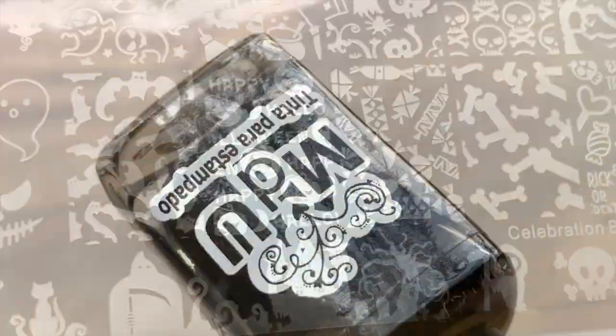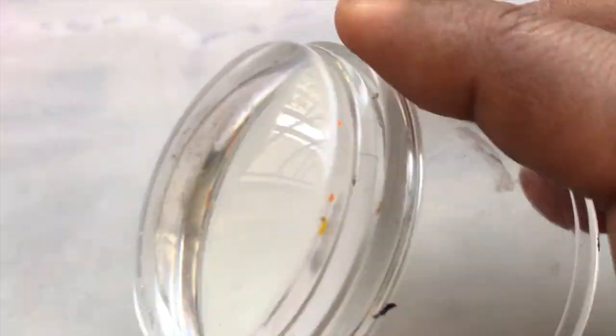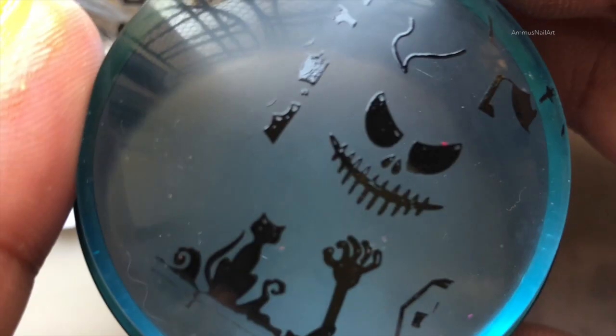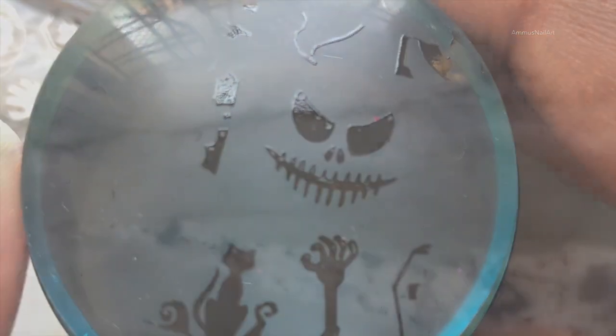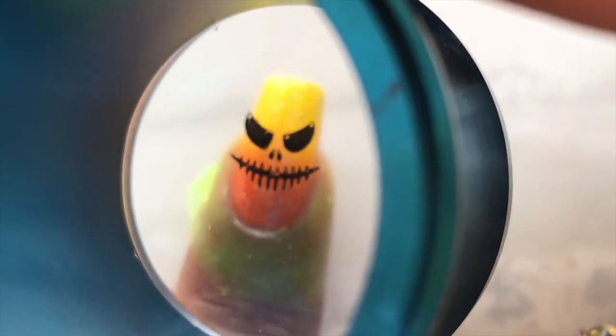I'm using Mundoti Yuna's black stamping polish to pick up the images, and I'm also using a clear stamper. This is the image I'm using for my middle finger — I'm actually using different images for each nail. Let's stamp this onto my middle finger.